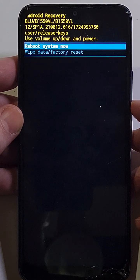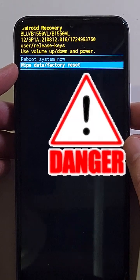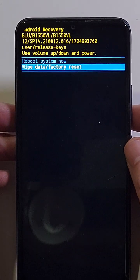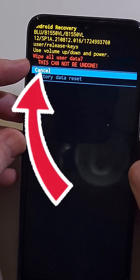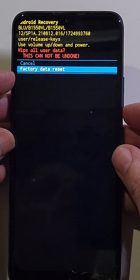With the volume keys, scroll down to 'Wipe Data / Factory Reset.' This is where I remind you: if you signed up the phone with your Google or Gmail account, you 100% need to log back in with your Google or Gmail account after the reset. Press power for OK. One more warning — 'Wipe all user data, this cannot be undone.' Scroll down once to 'Factory Data Reset' and press power for OK.